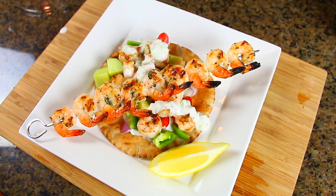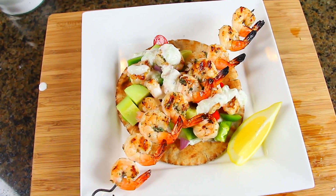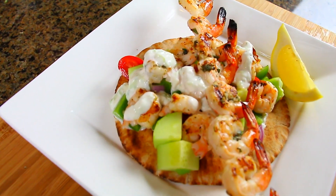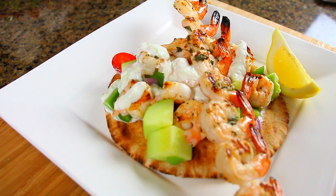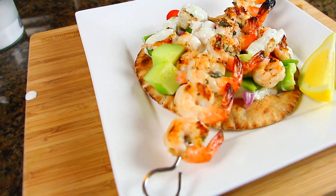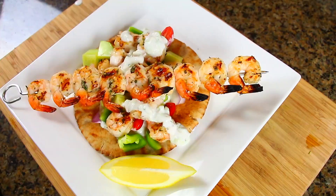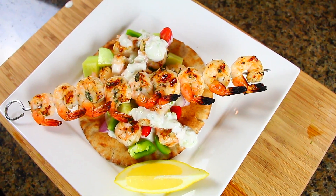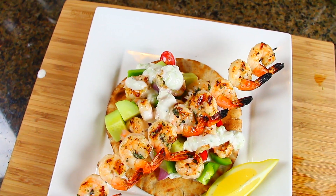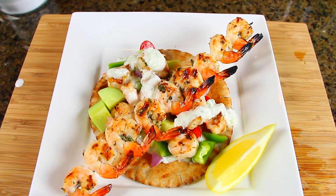Finish it off with a nice wedge of lemon to squeeze over your wrap just before eating. For two wraps, you're getting 38 grams of protein in under 500 calories with only 11 grams of fat. If you go for the pita pocket option, you're saving an additional 130 calories, making the entire meal only 370 calories. I'll have all the steps and ingredients in the description bar below, and I've also added both recipes into MyFitnessPal for easy entry into your daily food diaries.